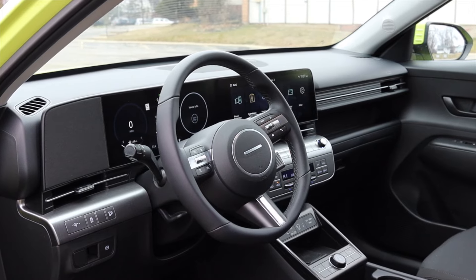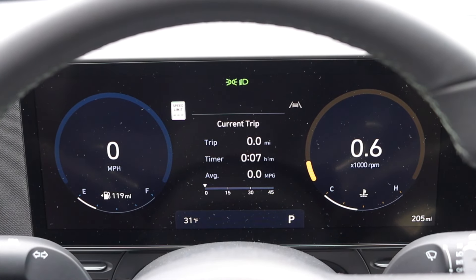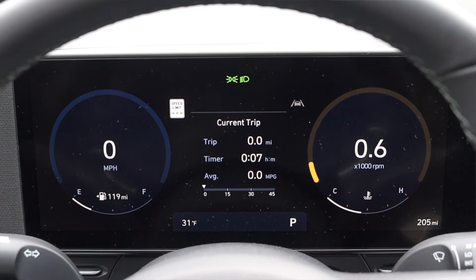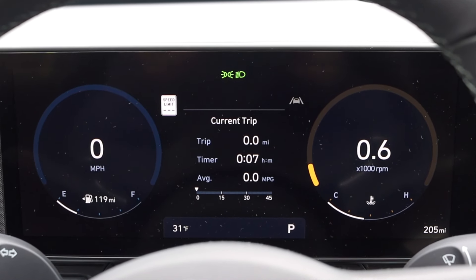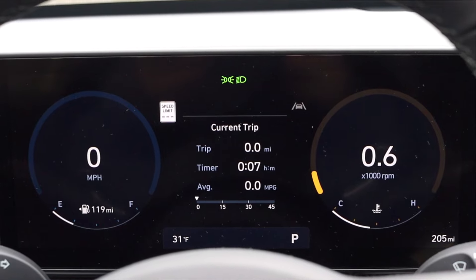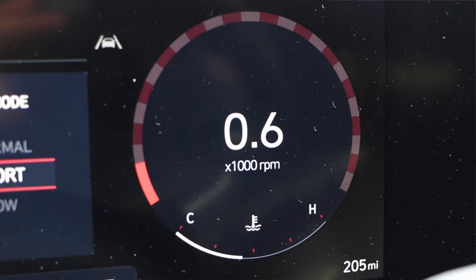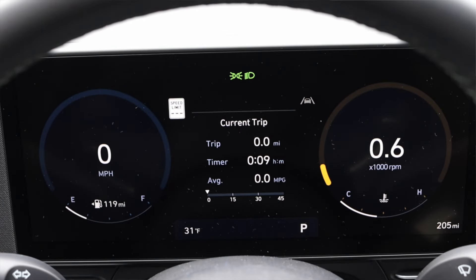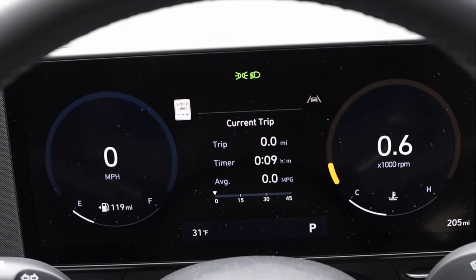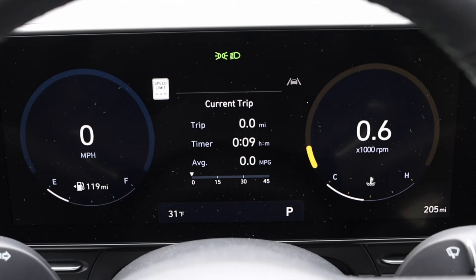In front of me I have a completely digital gauge cluster and I really like the look of this — it really helps emphasize the new Kona design. It doesn't feel like they just cherry-picked and carried stuff over from the last gen; this feels special. You can customize it a little bit, and when you put it into sport mode, red and white checkers found at the apexes of corners on racetracks shows up around the gauges. I love that attention to detail. You can also switch the gauge cluster between simple and classic — simple is more minimalist, classic mimics older style gauges.